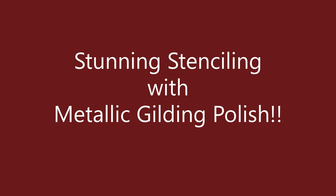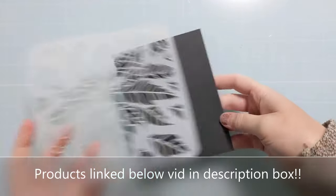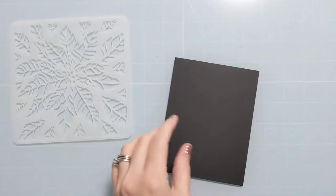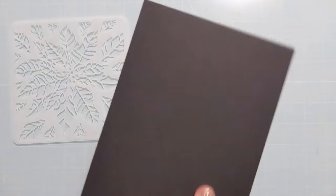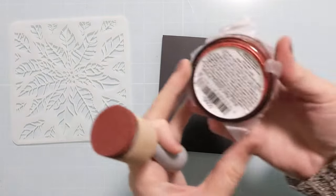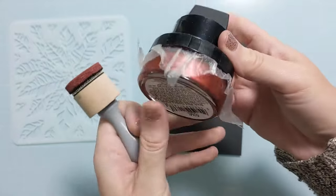I'm Amy with Amy Swearers and I'm going to do some stunning stenciling with metallic gilding polish. This gorgeous new stencil is part of the October release at A Colorful Life Designs. I have some black regular heavy white cardstock and I did put pixie spray on the back of the stencil. I'm going to use this rich red gilding polish from Creative Expressions.